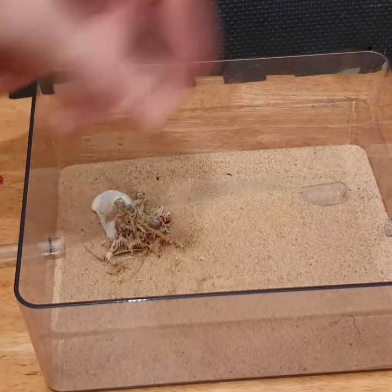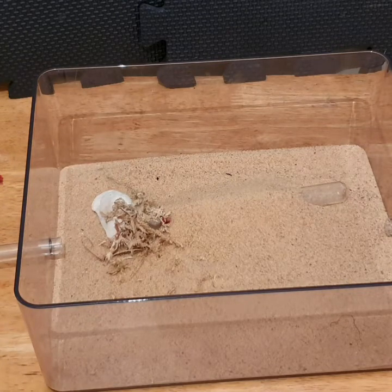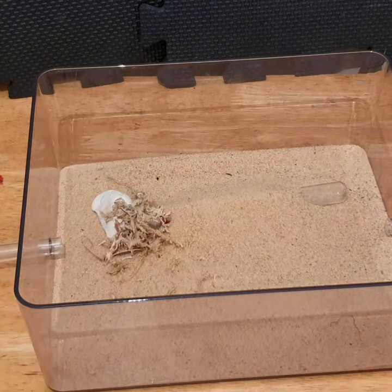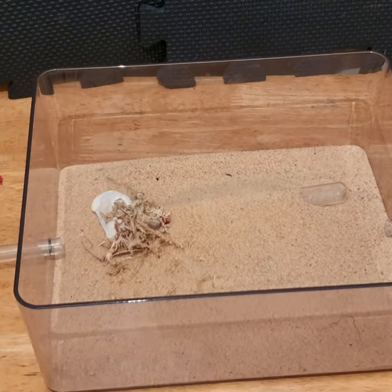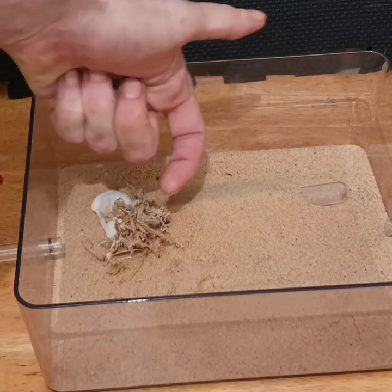I like to sprinkle the food about in different spots rather than always leaving it in the same place. This gives them a more natural feeling of foraging. Another major benefit of this setup is the way the sand sits over the top of the test tube.